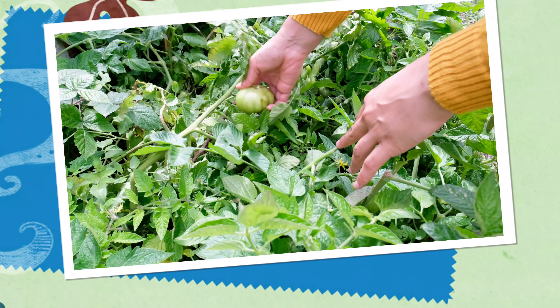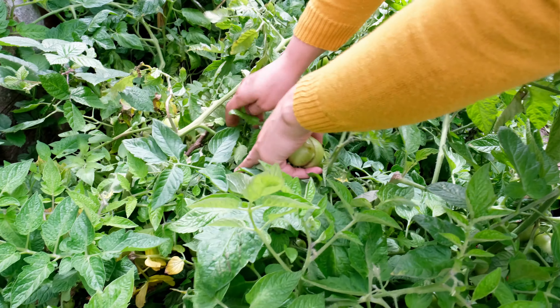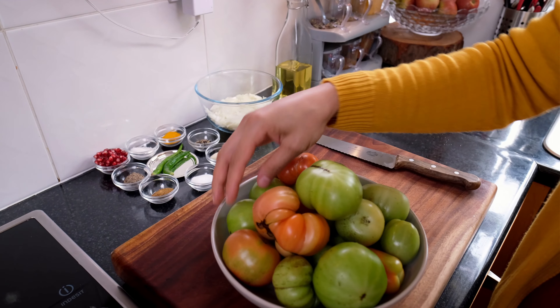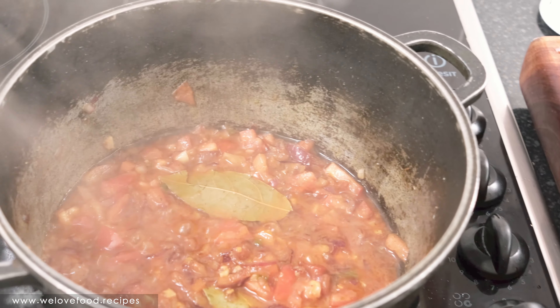The tomatoes I have used today, I have them from my garden. I had some leftover — yesterday I cooked a raw tomato recipe and had some pink tomatoes left over. So I thought I'm going to use them today. And why not? It's bringing nice flavor to the recipe.